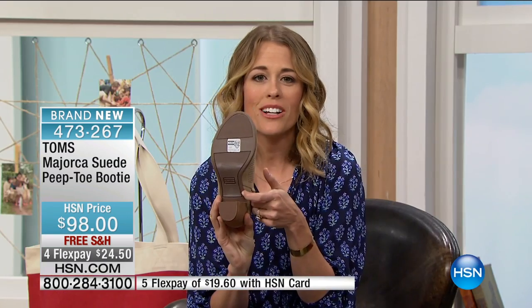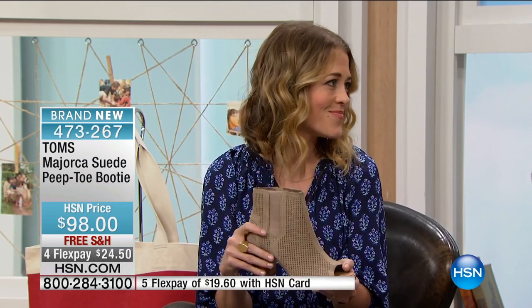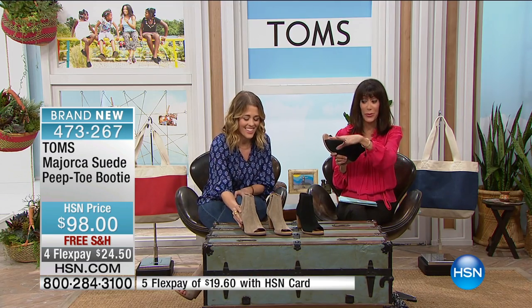I love when the branding is on the sole, because it reminds me that the sole of the shoe is really the soul of our company — creating better tomorrows for people in need all around the world, leveraging business for good, using your purchase to help someone in need. Very limited quantity, only about 300 remaining in each color, as we celebrate our tenth anniversary.